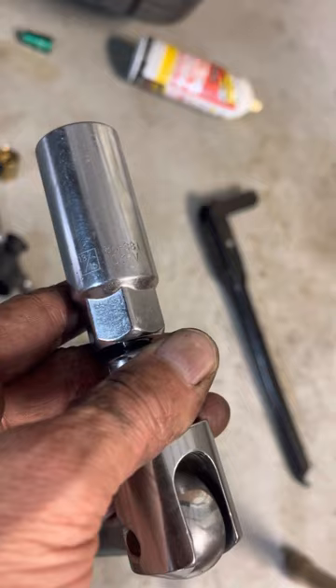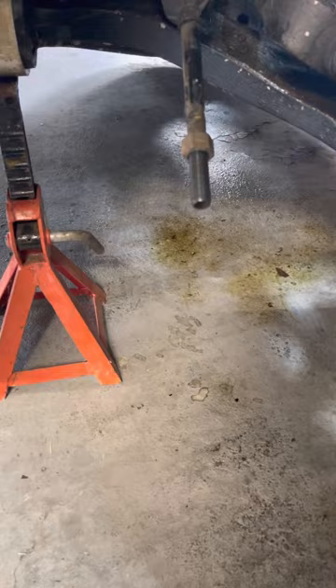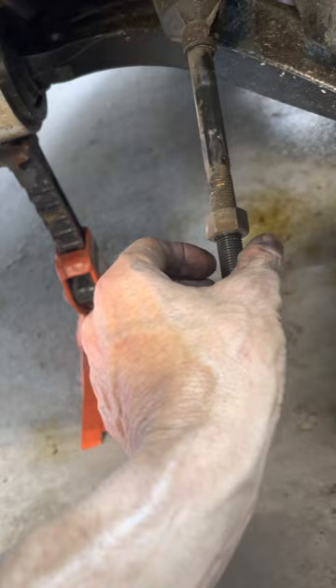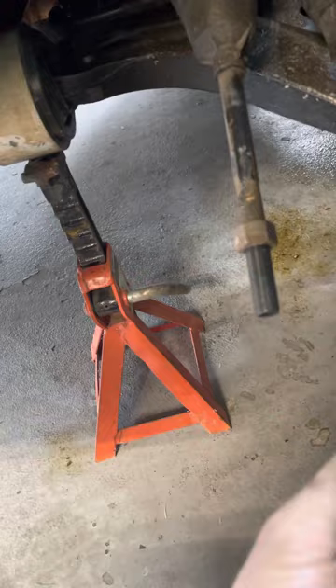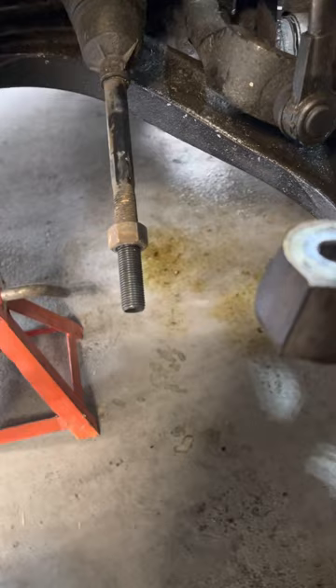That bolt right there — that's the nut right there, and that's your steering link. What I did is I measured it, put a mark on this bolt right over here, and only turned it about a quarter turn. Then once you pop this out, you just spin this right off — it just comes right off.